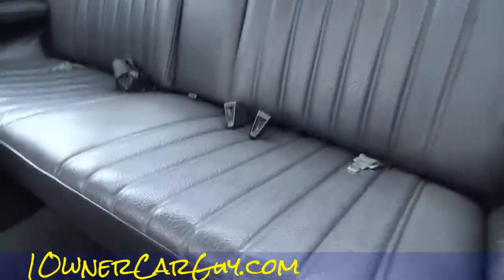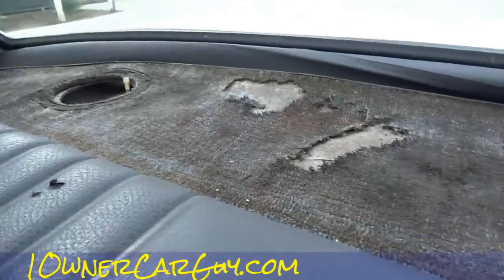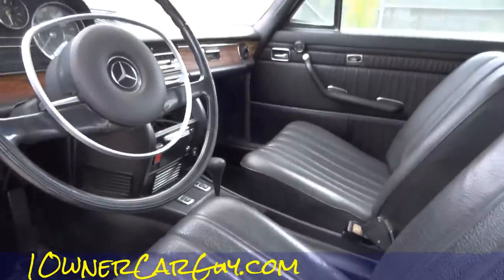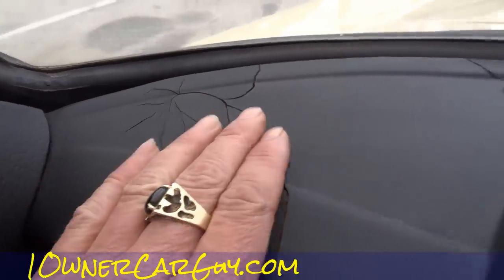The back seat is actually in the best shape of everything and doesn't feel like it's been used much — it's got a nice spongy feeling. The carpet on the rear package tray is not in the best shape. The headliner is kind of old but it's in good shape except for a little tear and rip there. The light is missing — hope you can see that.